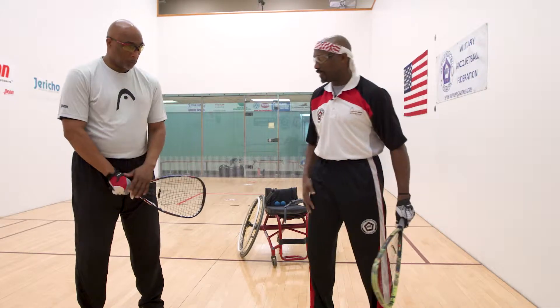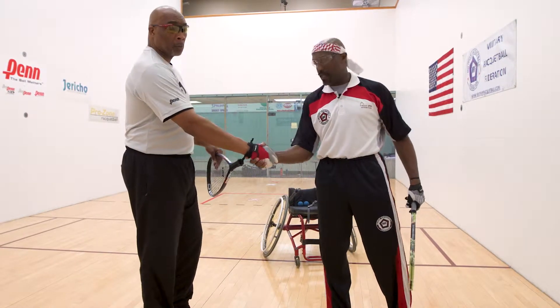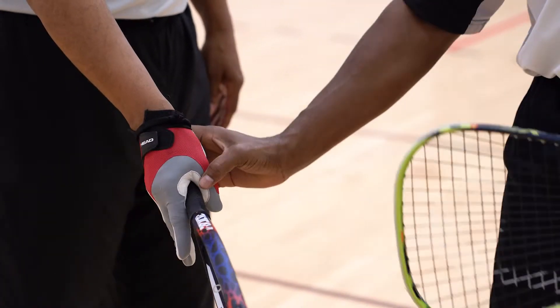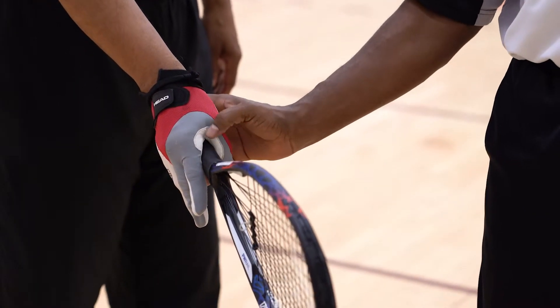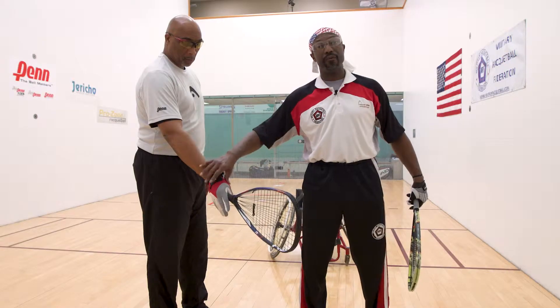Forehand grip — Tracy, would you mind showing the forehand grip again? He shakes hands, then takes that same grip. His is more pronounced, with the V right up against the side of the racket. Forehand grip.